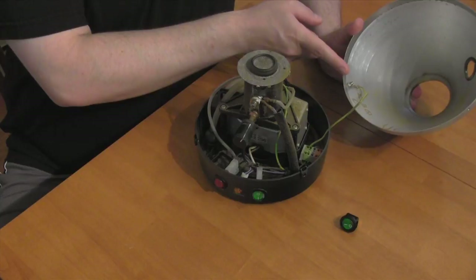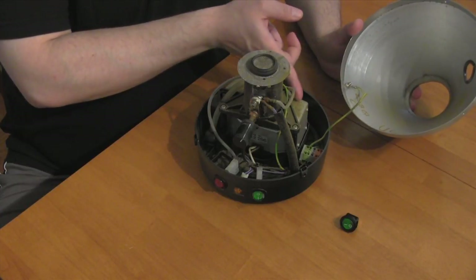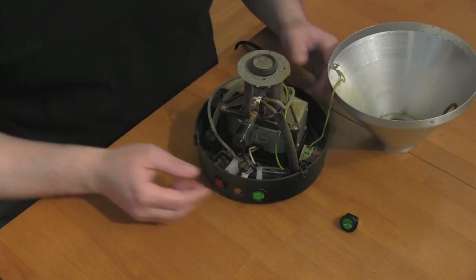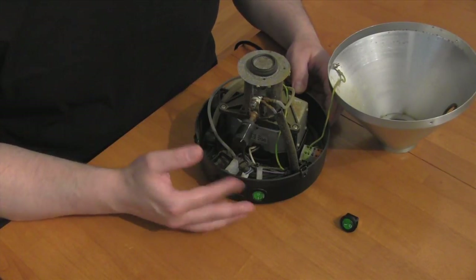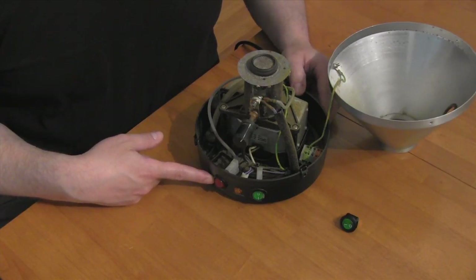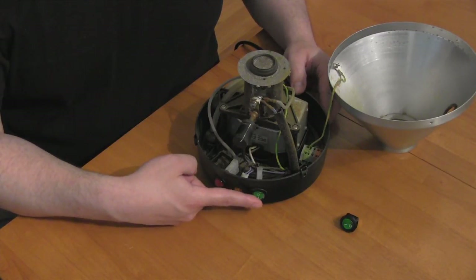There's a wire that connects the cone to the unit itself, so you want to place it right next to it. Now that I've got the Volcano open, I can access the back of the switches. In this case, I'm going to replace the green switch today.